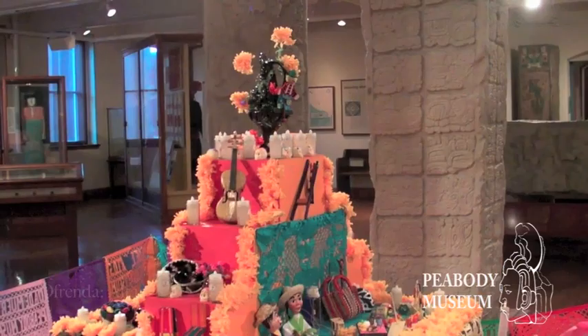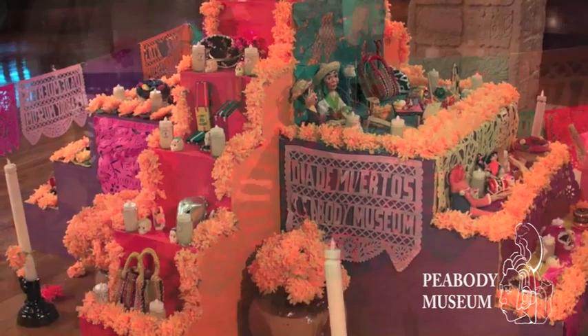The central element of the Day of the Dead celebration is of course the ofrenda, or altar. This altar brings together the key meanings of the Day of the Dead.